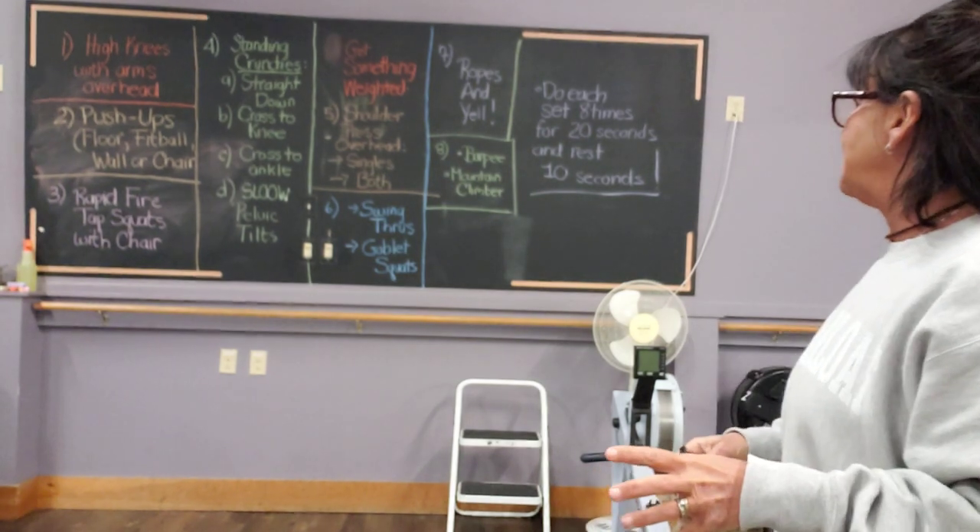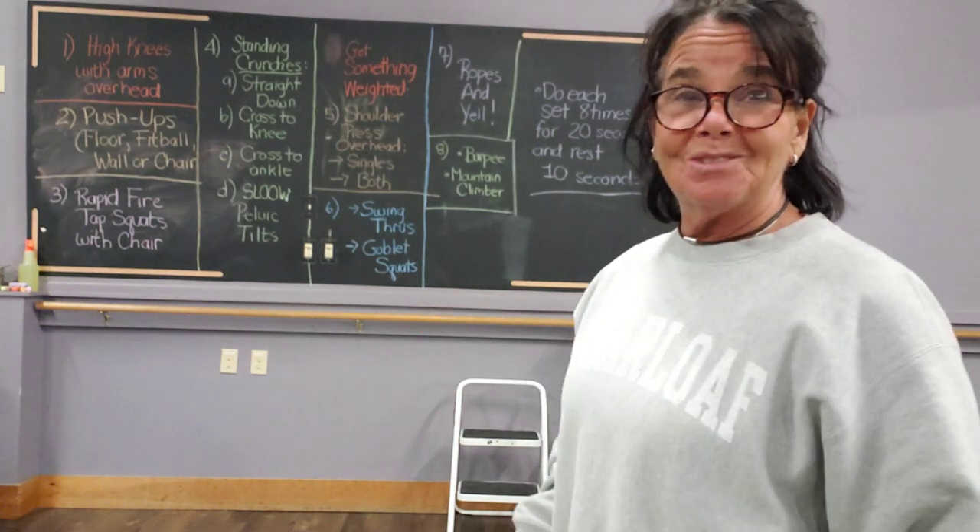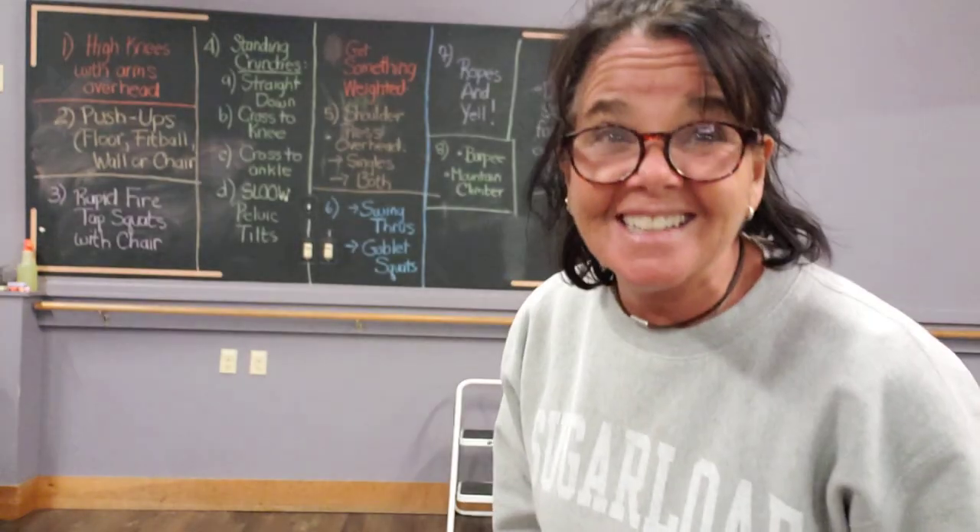So you can make this be a 32-minute workout, or if you want to go through it again, go for it. You can do it all day long. What else are you doing?